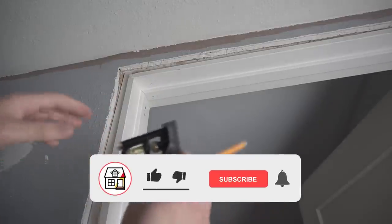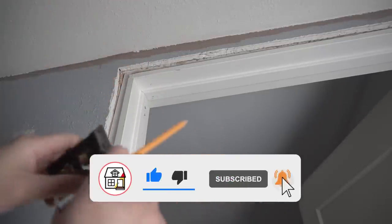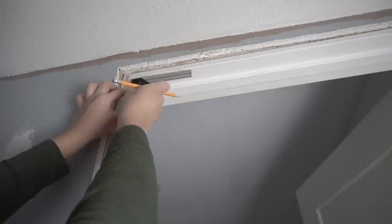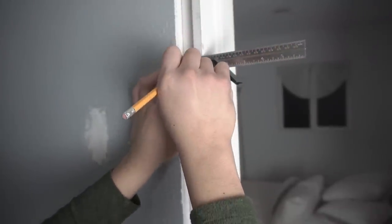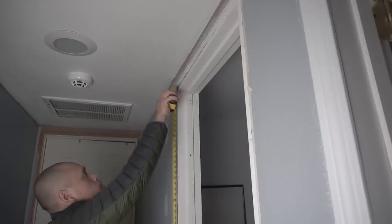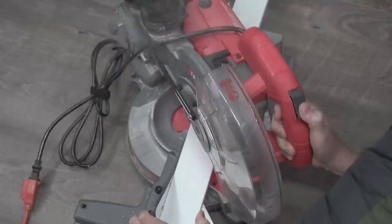I'm going to take my combination square so I can measure out a quarter inch of reveal all the way around. If you don't have a combination square, don't worry — you can just use a plain scrap piece of wood and cut a quarter inch block to use as a template. I actually did that in one of my other videos when I installed casing, so check that video out.